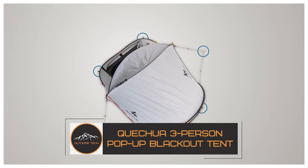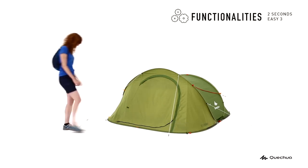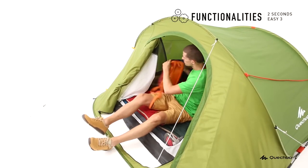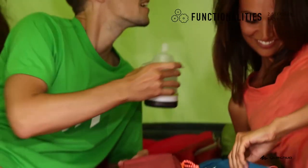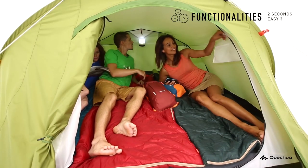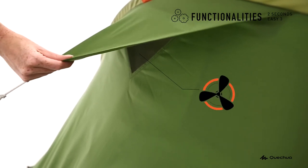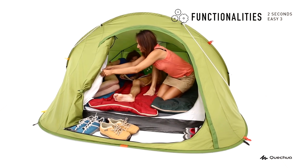The Quechua Three-Person Pop-Up Blackout Tent — how fast is the fastest tent setup in the world? It's tough to beat two seconds, and that's exactly how long it takes to get this tent from packed away to fully functional. It is waterproof and features unique protection from UV rays. It has a high-tech self-supporting structure that's unrivaled in ease of setup and dismantling.